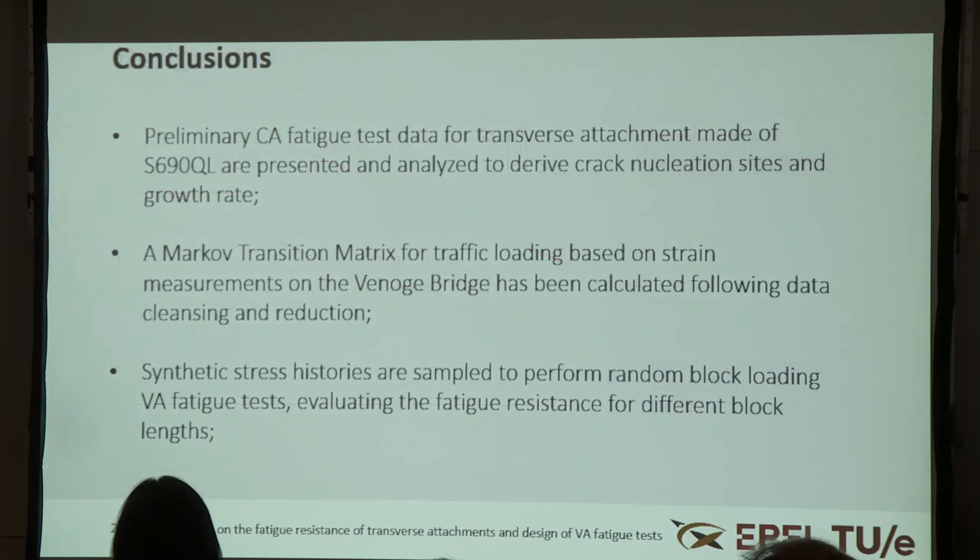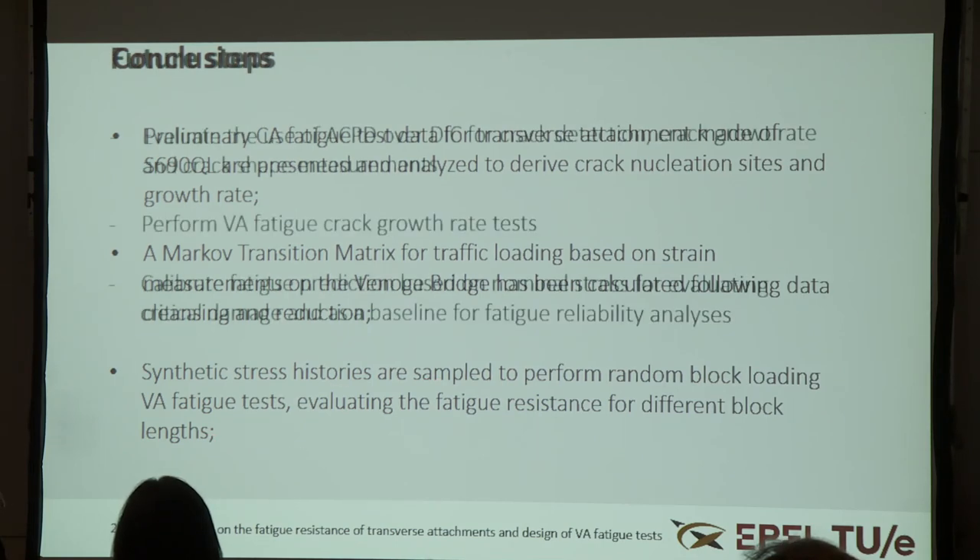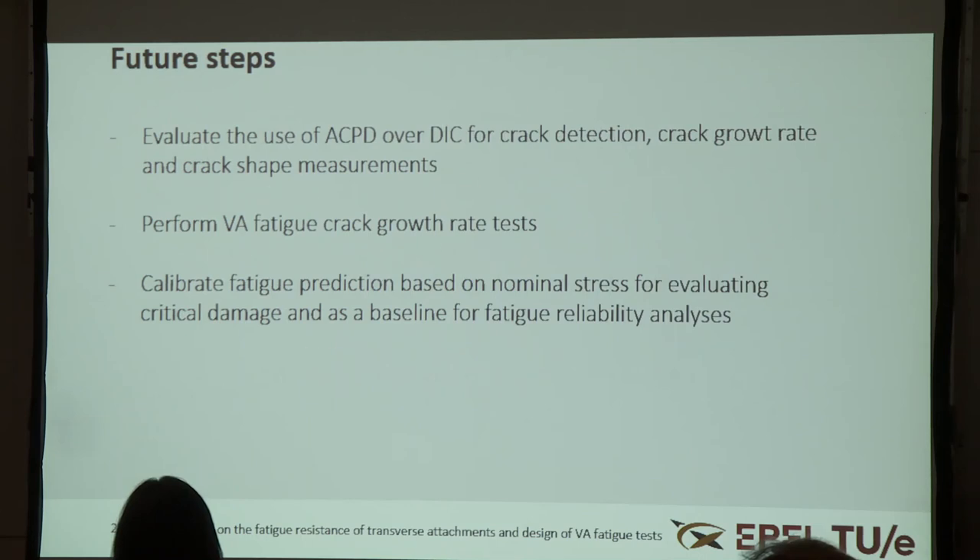As a conclusion: we have performed preliminary constant amplitude fatigue tests and obtained S-N data for this transverse attachment made of S690 QL structural steel. We have identified a procedure for determining a representative Markov transition matrix for the Venaz bridge and sampling stress histories to perform random block loading variable amplitude fatigue tests. As future steps, we will evaluate the use of ACPD over DIC, perform variable amplitude fatigue crack growth rate tests using the same load history, and experimentally calculate the average fatigue crack growth rate due to the spectrum to calibrate a fatigue life prediction model for reliability analysis. Thank you.